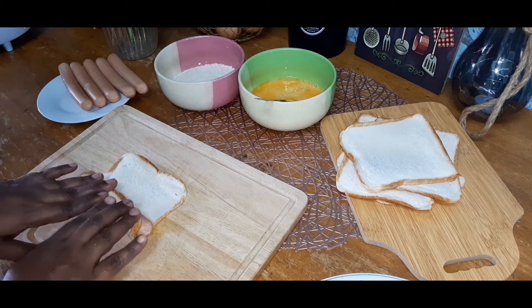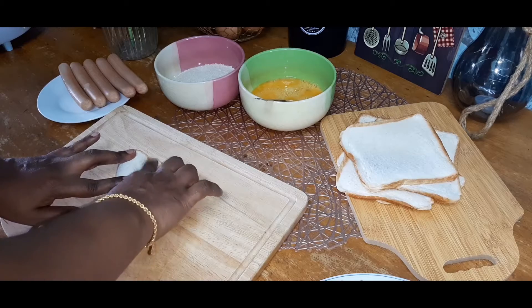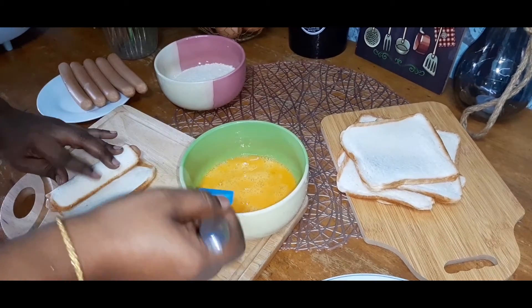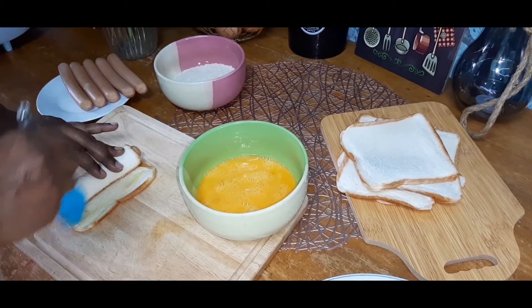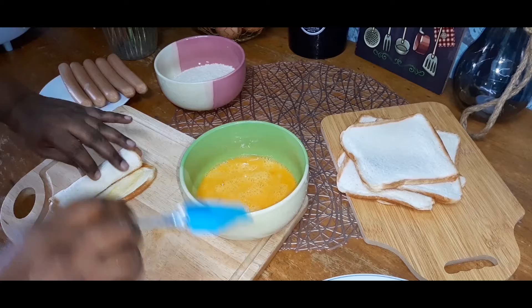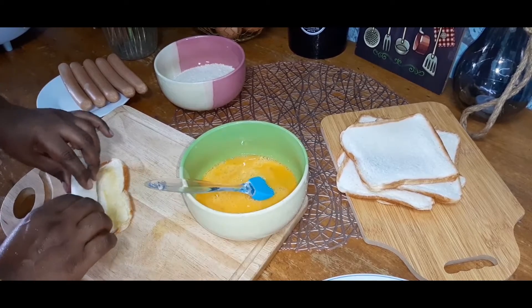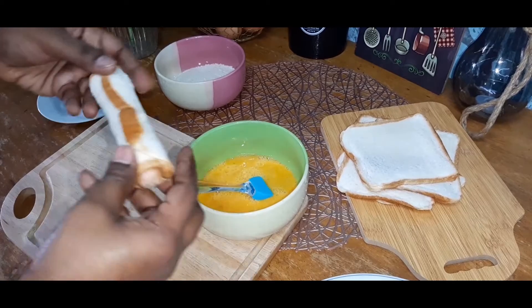We are going to roll the britties. Now we are going to mix the egg wash. Now we are going to seal it. And then we will seal it.